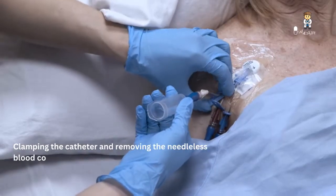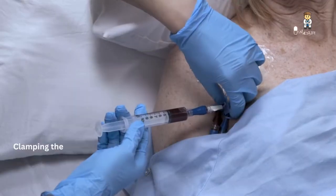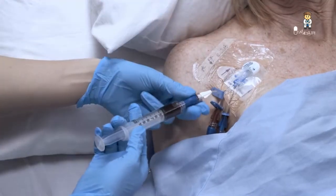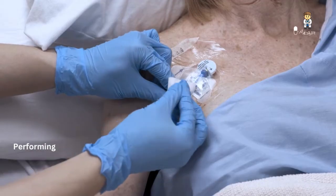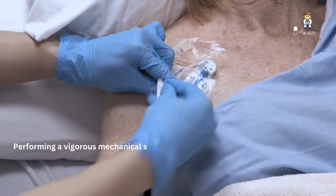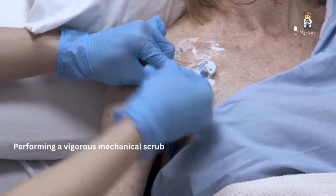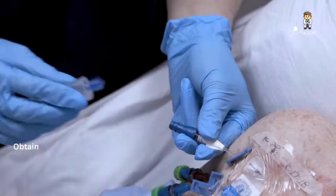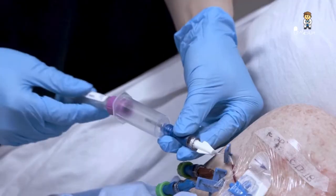Clamp the catheter and remove the needleless blood collection tube holder. Clamp the catheter lumen and then remove and discard the syringe in a puncture-resistant sharps disposal container. Perform a vigorous mechanical scrub of the needleless connector for at least five seconds using an antiseptic pad, then allow it to dry completely. Obtain blood samples as ordered and repeat the steps as necessary until all blood samples are obtained.